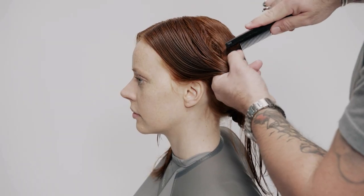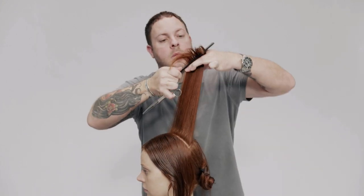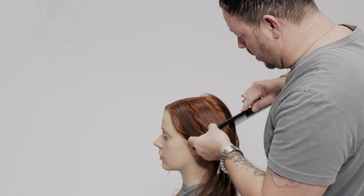Re-establish the center parting, then work with diagonal back sections starting in front to the crown. Over-direct each section up and slightly back towards the crown and over to the center parting. Point cut to follow the guide.